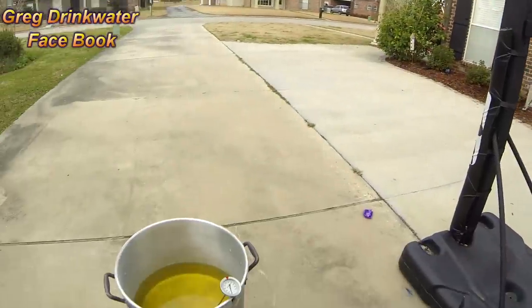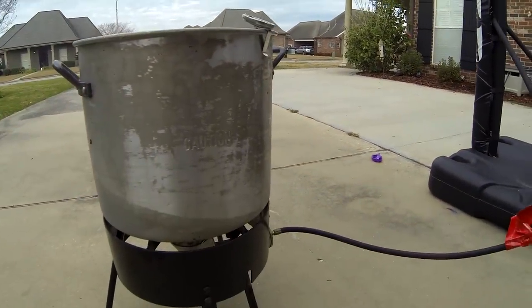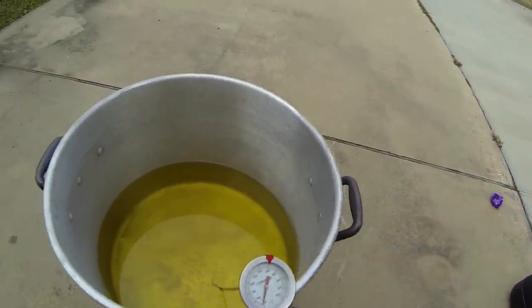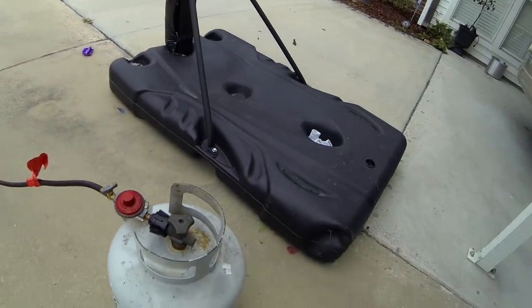First off we're going to go over the things that we need. We're going to need some chickens, a deep fryer, some gas, and a lighter. Here's a picture of the things that we need. You're going to need a pot if you're doing it outside, like this, with a temperature gauge — very important — and some oil, and a gas tank.